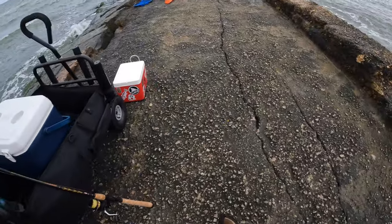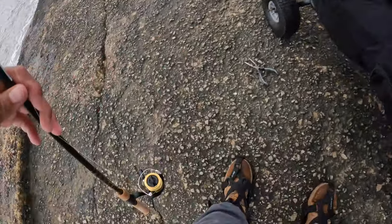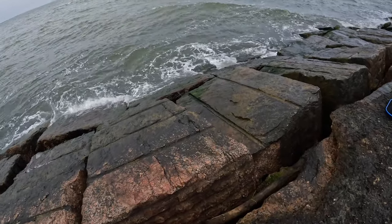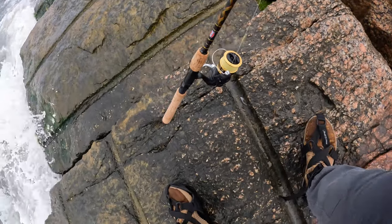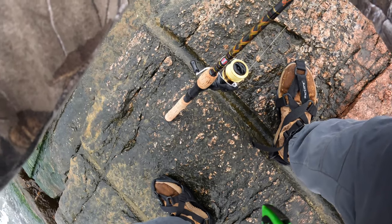Number four, I need one more and I can go home. I think I still got that little piece of shrimp over here — did I leave it, did it fall? Nope, it's still right there. Let's see if this little piece catches us the lucky number five.